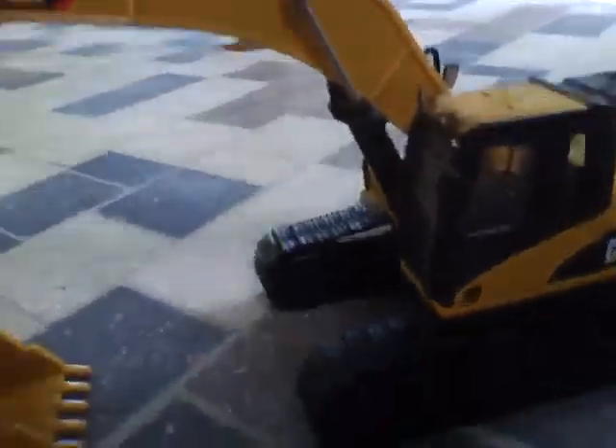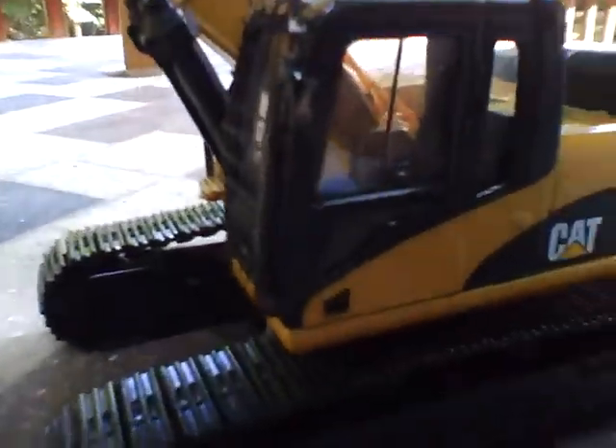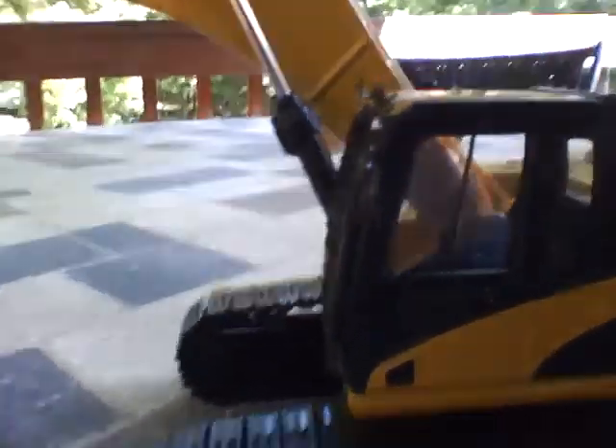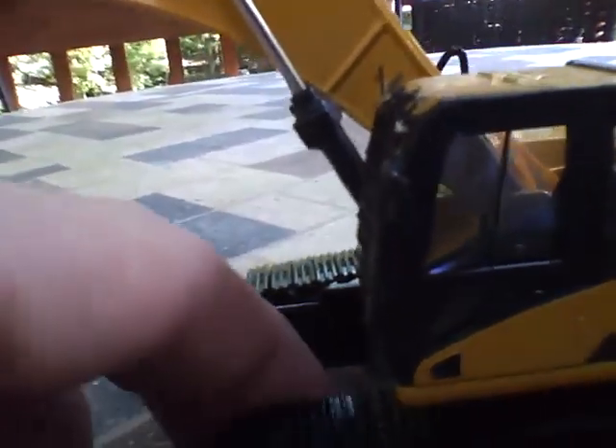On to the review — the cab. It's probably more detailed than a lot of them. It's got the joysticks and the seat, and the seat actually looks believable in it. You've got a few more levers in there and stuff, so other than that, there's not much more to see.